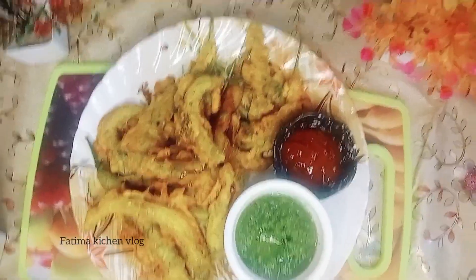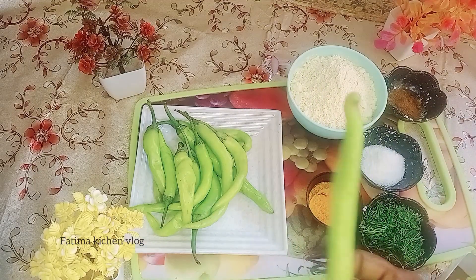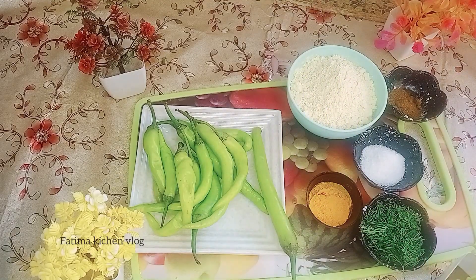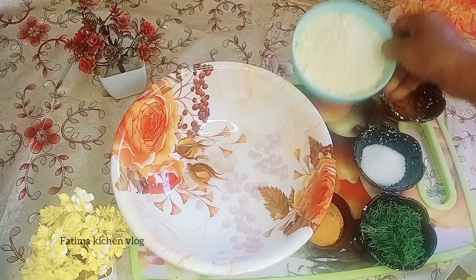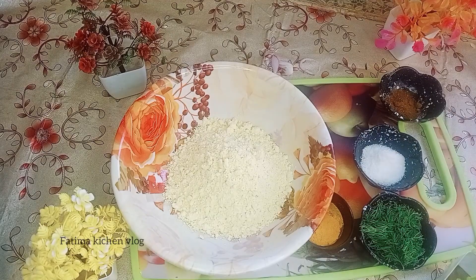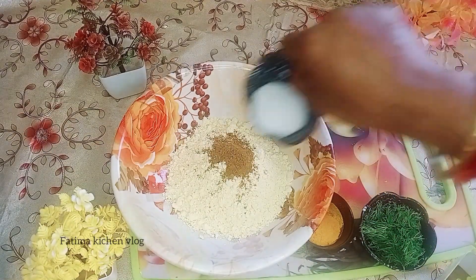What do we add to this? We start with the mirchi. We add besan — 100 grams of besan. We add some masala and some salt.